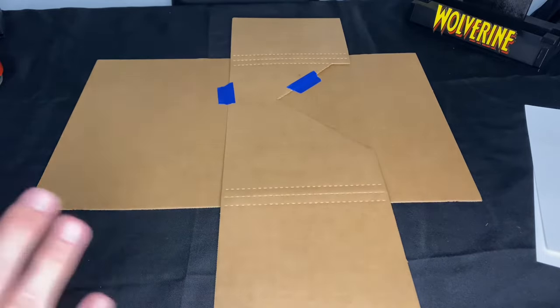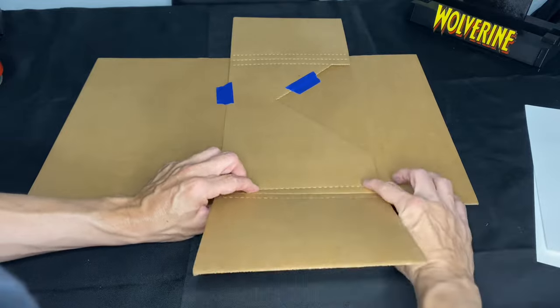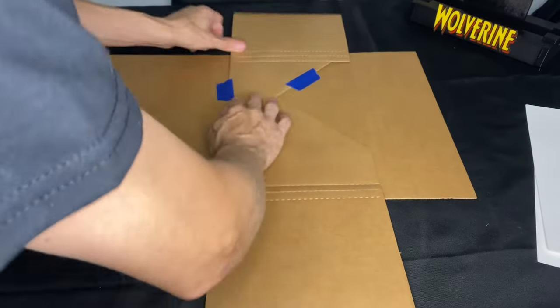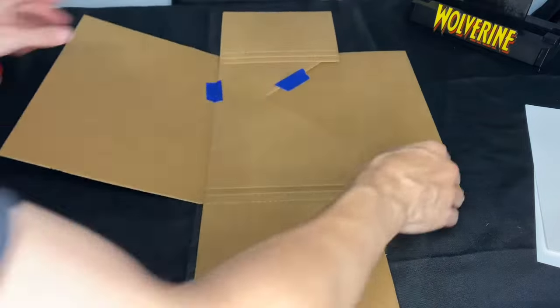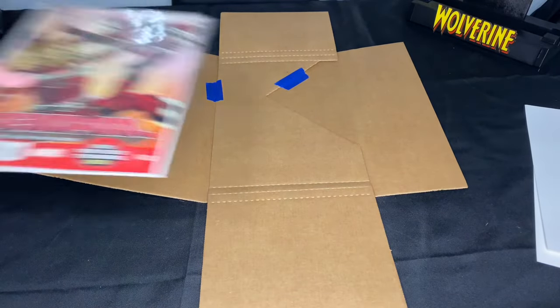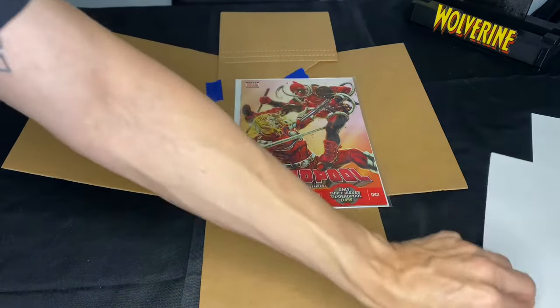Now, we're going to set this aside for a second, but before we do, I like to start the process of bending where the comic is actually going to go and how it's going to be encased. You have the lines guiding you, so there's no way to really screw that up. We have our comic book — we've already checked it and it's good.